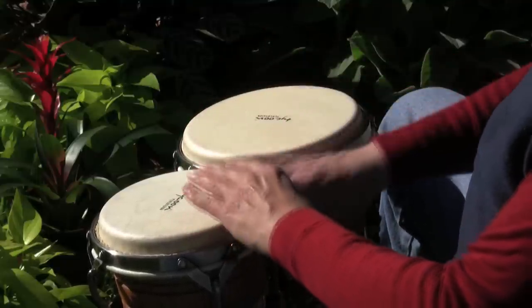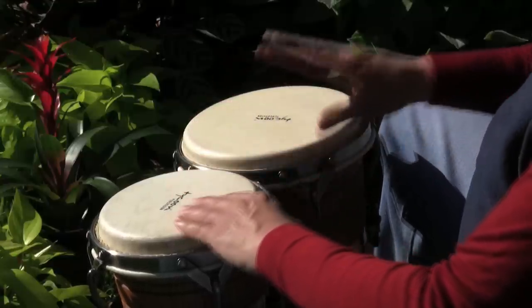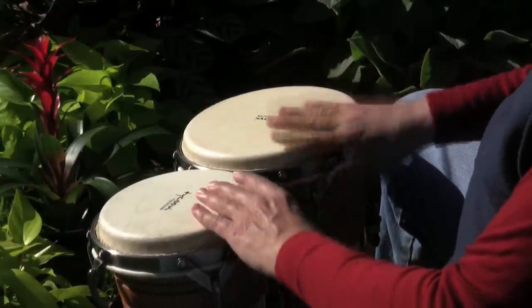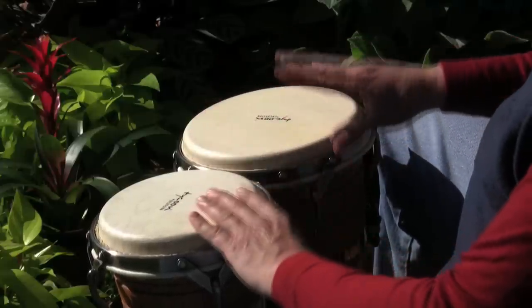Low touch, high touch, low, low, high, low, low.